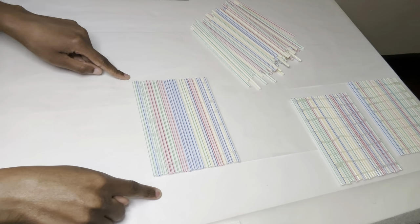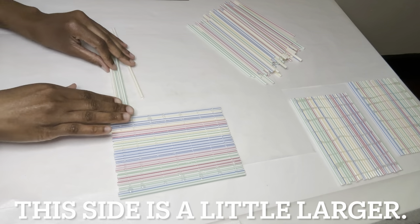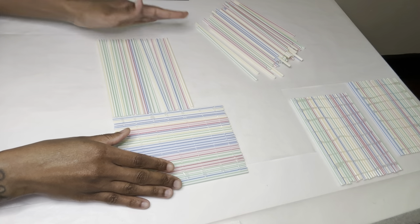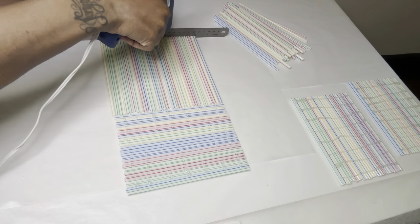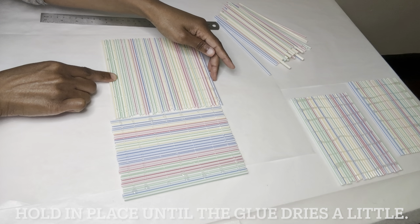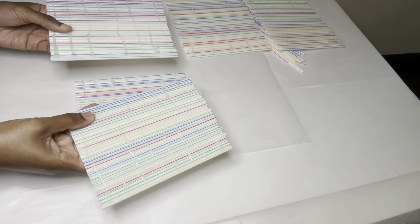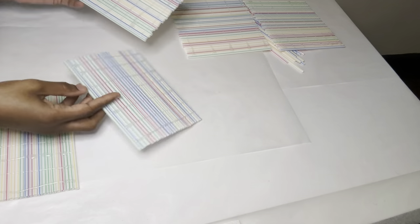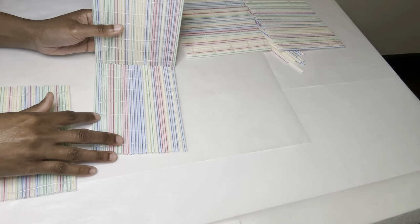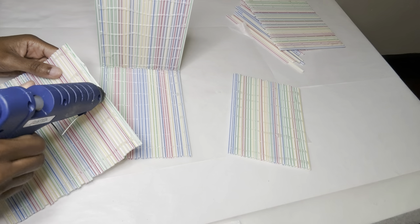I made two for this side and now I'm going to make two more for this side. This is the bottom piece and these two pieces are for the sides. The bottom pieces are not straight, so I'm making sure the straight sides are facing upwards, and the sides with the visible glue on them will be facing the inside.